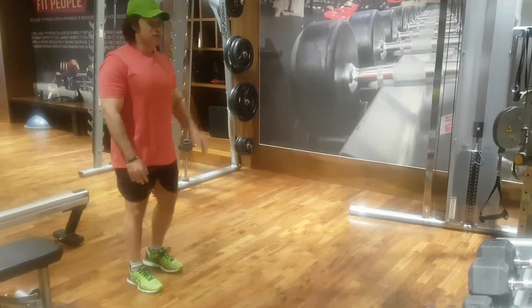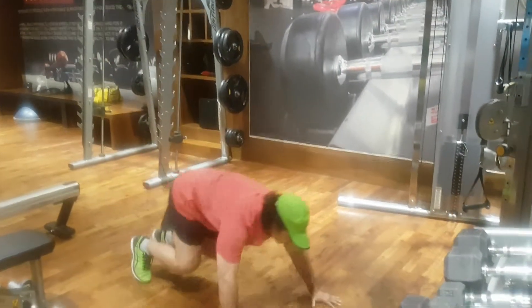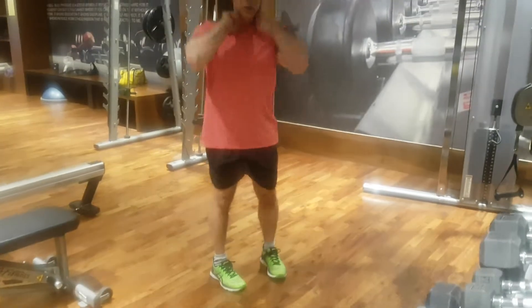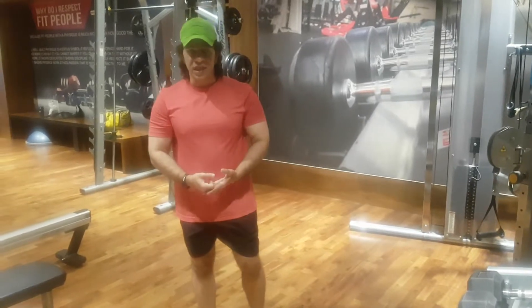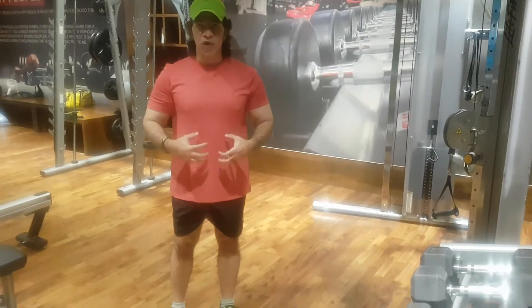Third, the advanced. We go down, push-up position, jump in, jump out, get up. Doing about 15 to 20 reps of this can be a great cardiovascular exercise, done with proper form and engaging your whole body.